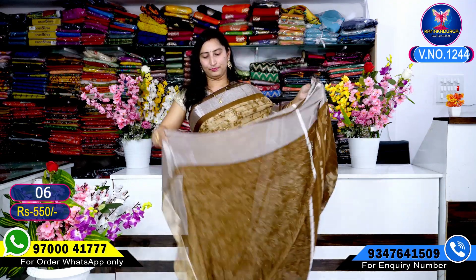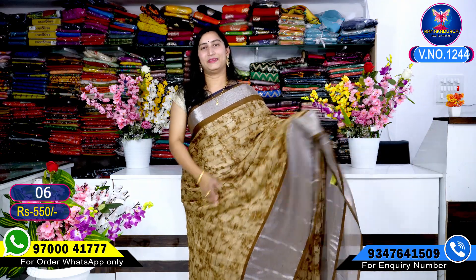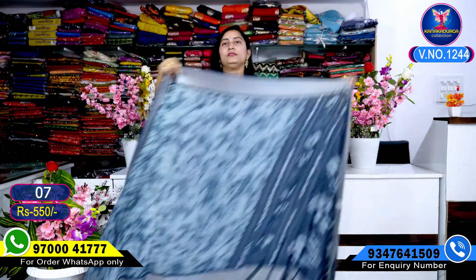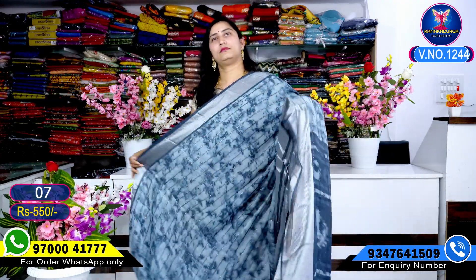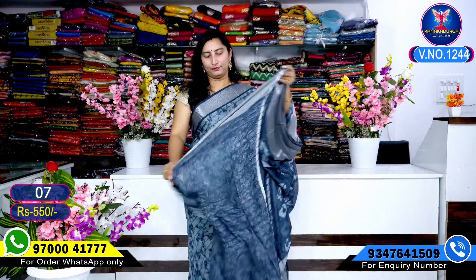Pallu and Blouse — the blouse also has shiny highlights. Sari, next color combination, hash color combination, sari under look, Pallu and Blouse.